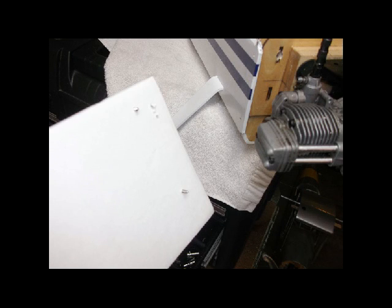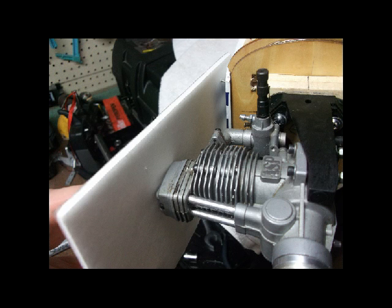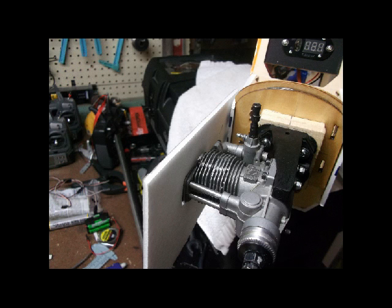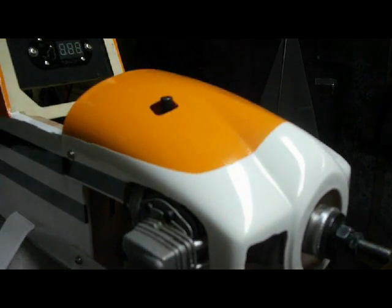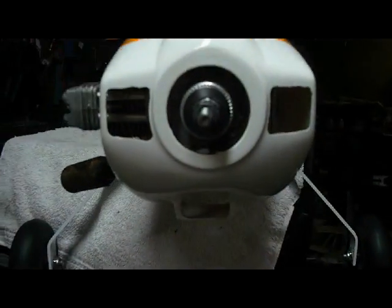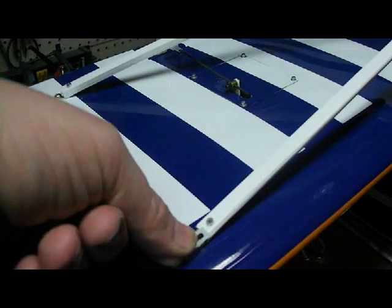I took some foam board with screws as indexes and laid it alongside the motor. Once I figured out where the motor would come through the cowling, I cut out the foam board, then laid it on the side of the cowling and traced the pattern to be cut out. I used a straight edge to remove a section of the cowl to make it easy to slip on and off over the muffler, leaving it open for extra cooling.